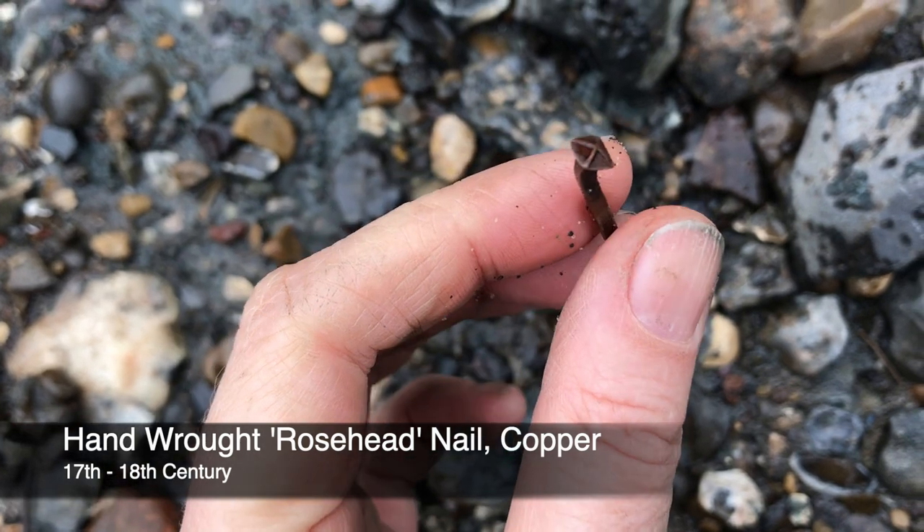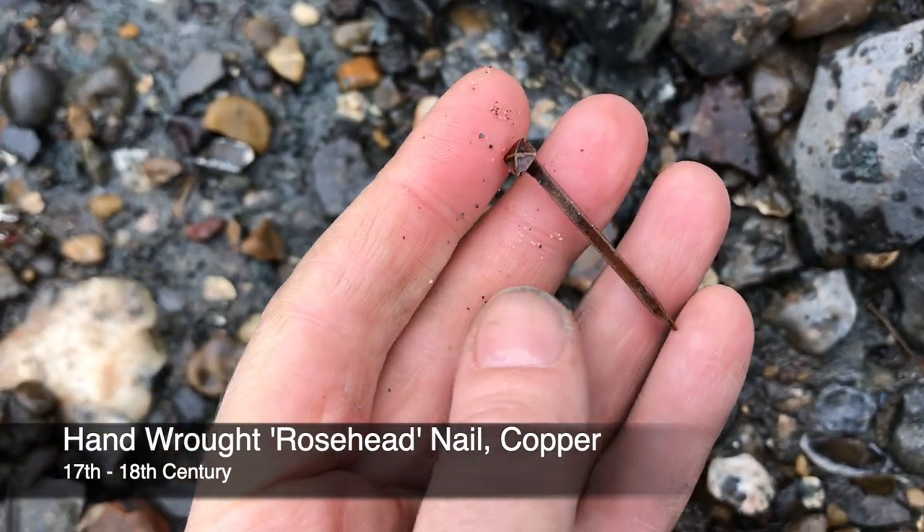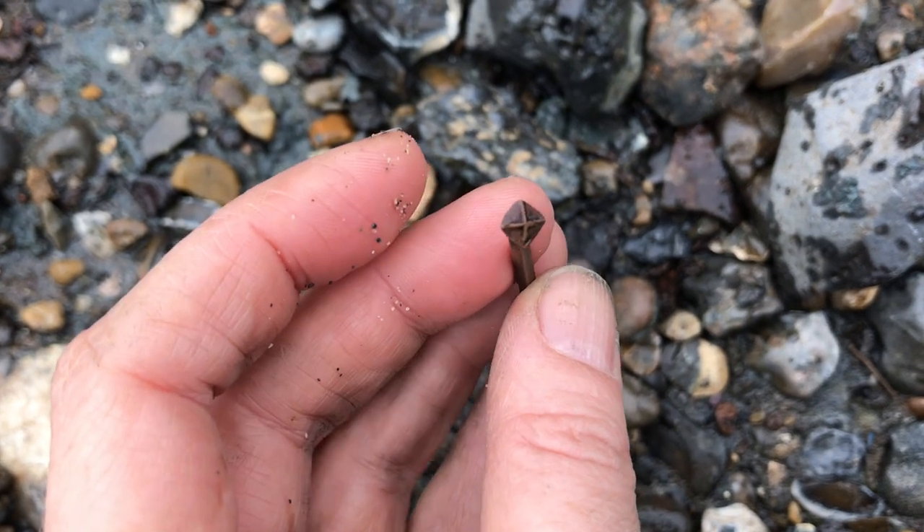I'm just a real sucker for these rose head nails — love them.